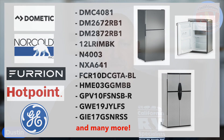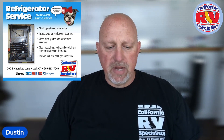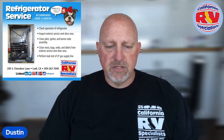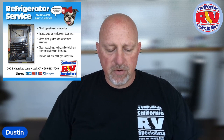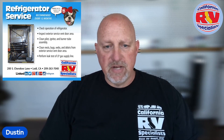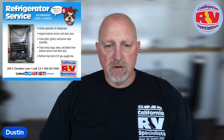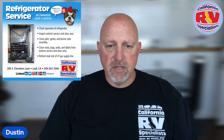On our service menu — if you go to our website — you're going to see that we bullet point a few subjects. Those bullet points are basically a short version of the main topics. We're going to check the overall operation of the refrigerator, look at the venting and how it's installed, and check to make sure the pilot burner orifice and everything on the propane side is clean with nothing blocking it.